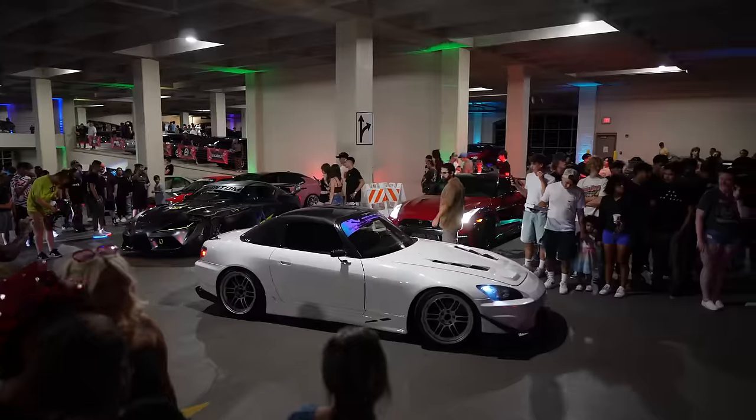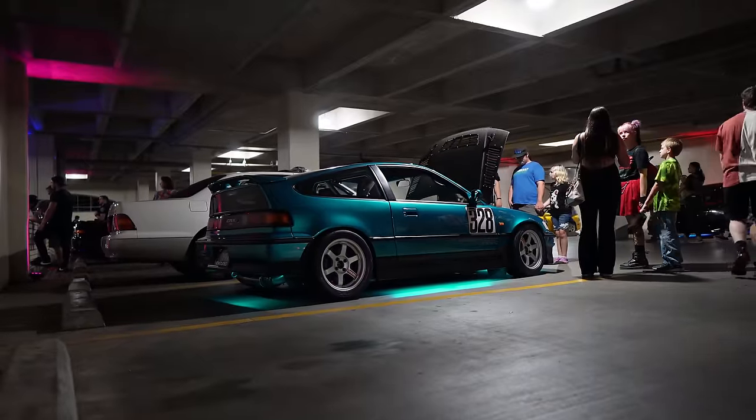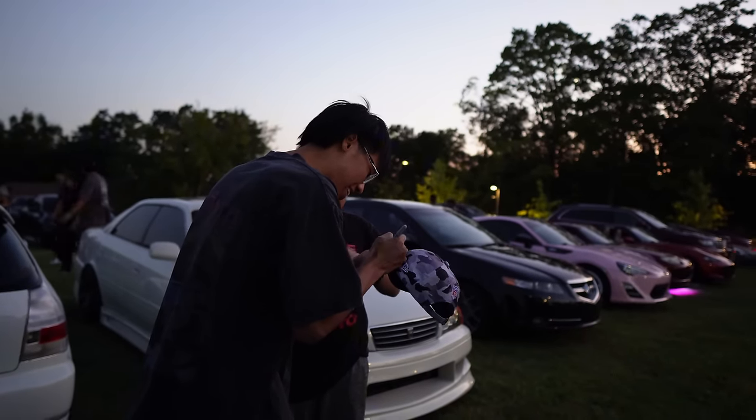A month ago it was my birthday and I went to a Tokyo Underground meet — it's one of the biggest meets in Arkansas. It was definitely a good time. I appreciate you watching the videos, it means a lot. Everyone is popping out tonight, it's an underground Tokyo meet, so let's go check out the cars.